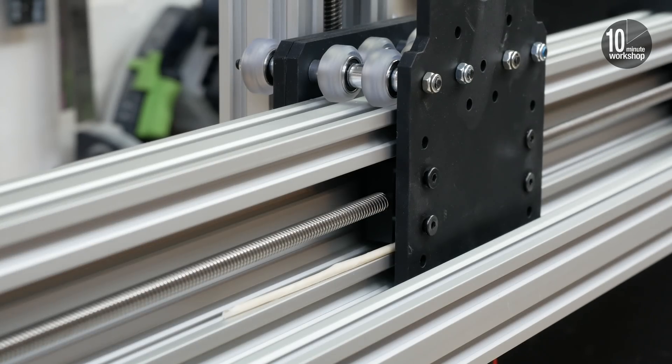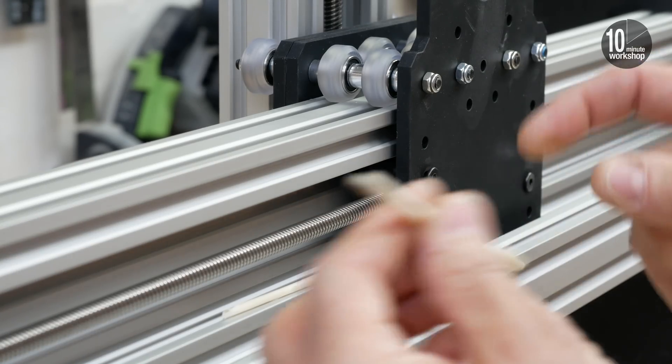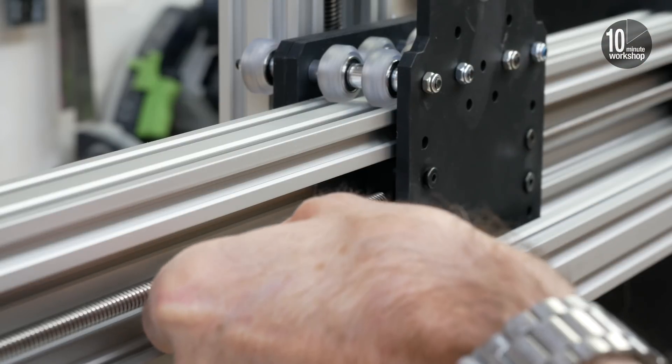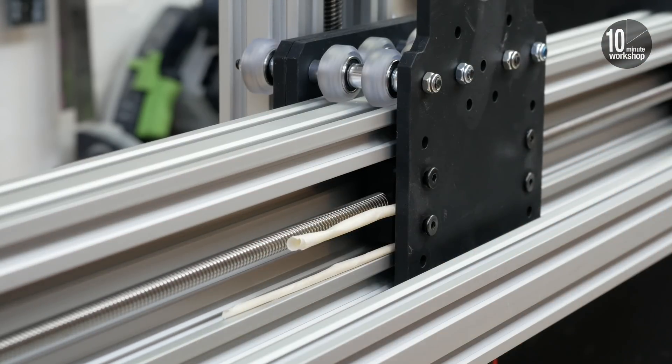I've just realised they've got to unscrew evenly, otherwise they're not going to come off. So I've got two of these little sticky sticks, and hopefully they'll do the job.